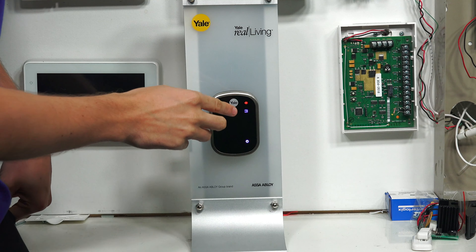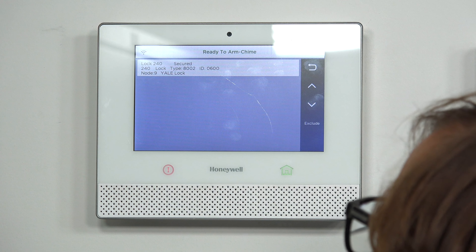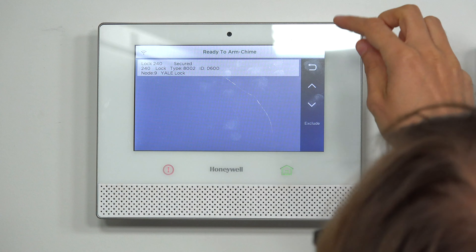Exit the wireless network. And we'll press the gear icon. All completed. And as you can see, it excluded the lock. The Yale lock has been excluded.